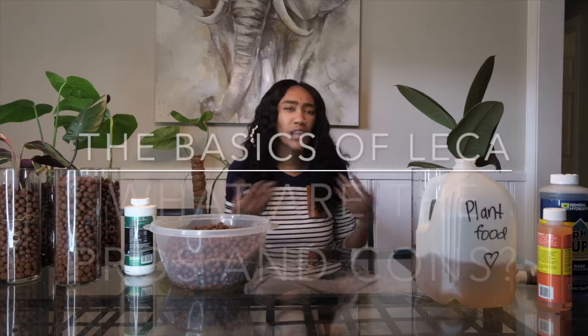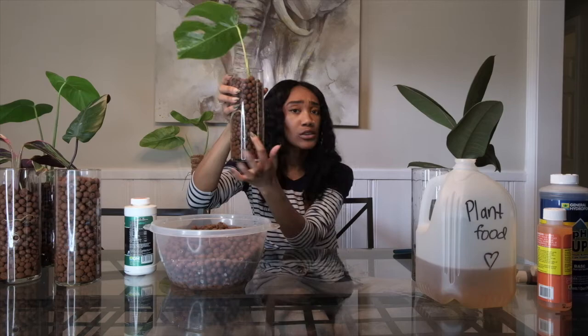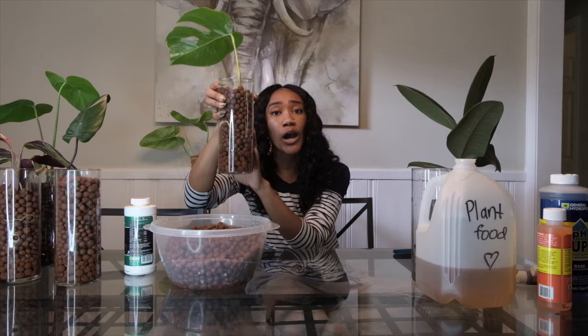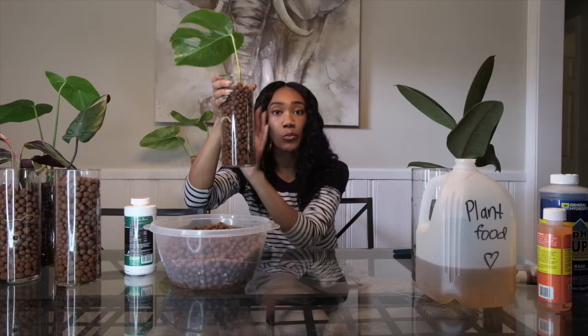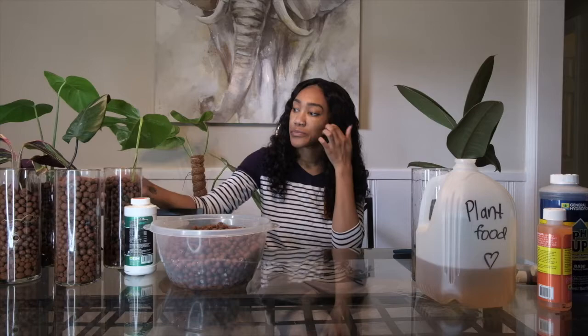There are a lot of pros and cons to LECA. Starting with the pros — it is very hard to overwater or underwater your plants because you see the water level at all times. As long as the roots are not sitting in water, it cannot be overwatered. As long as you keep some water in the reservoir, the plant will get moisture to the roots. You don't have to worry about overwatering or underwatering because you can always see the water level.